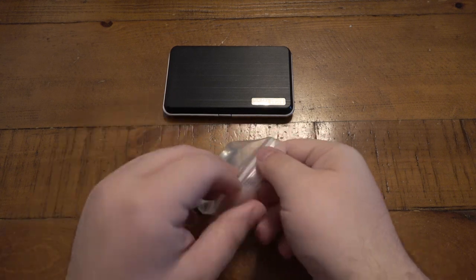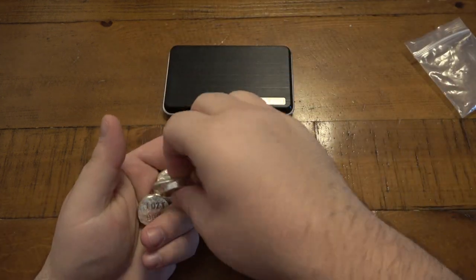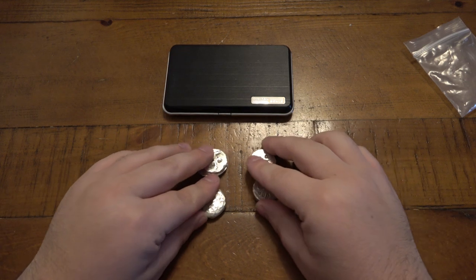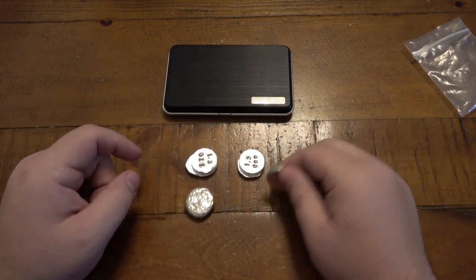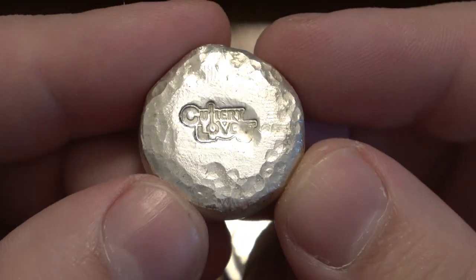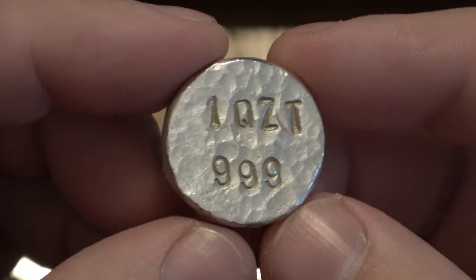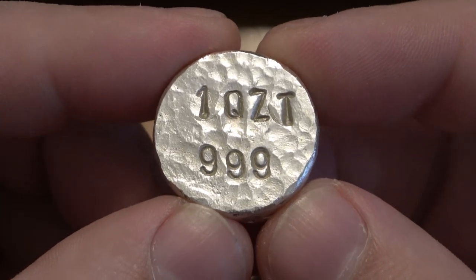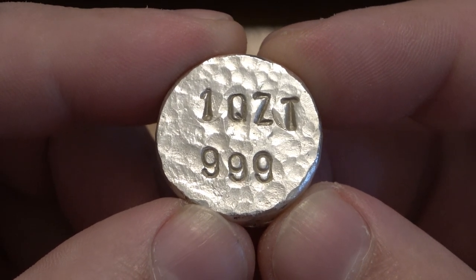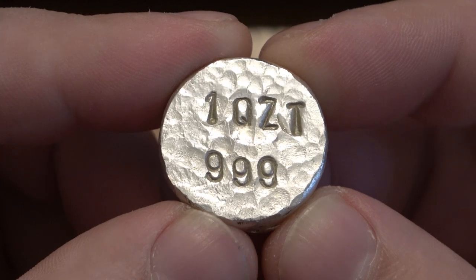Here are the finished products. I stamped these things up and hand polished them with some flits on a rag. I did some hammering on a few of these. I'll start with my favorite - I'll also weigh these so you can see. I did a little hammering around the edges, did the cutlery lover stamp, hammering on the side, hammering on the back. The back looks really nice. If you are astute, you'd notice it says '1QZT' because I was stamping it in a dimly lit garage and thought the punch was an O but it was a Q.